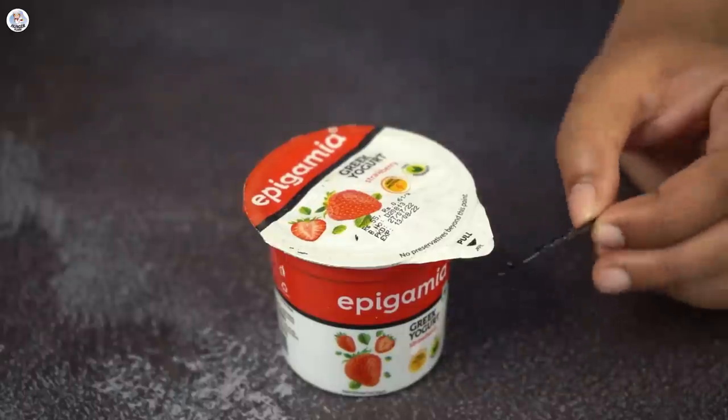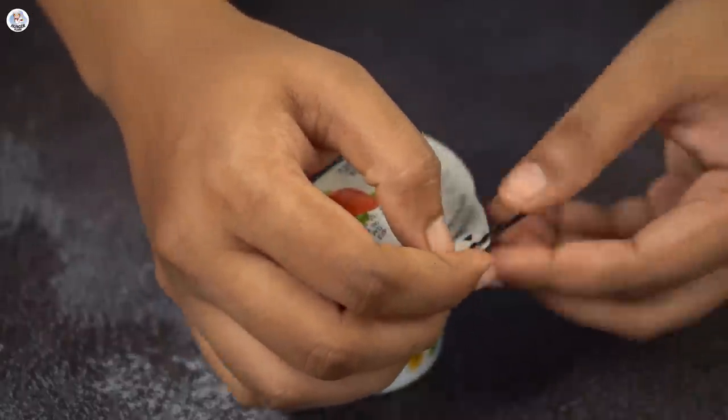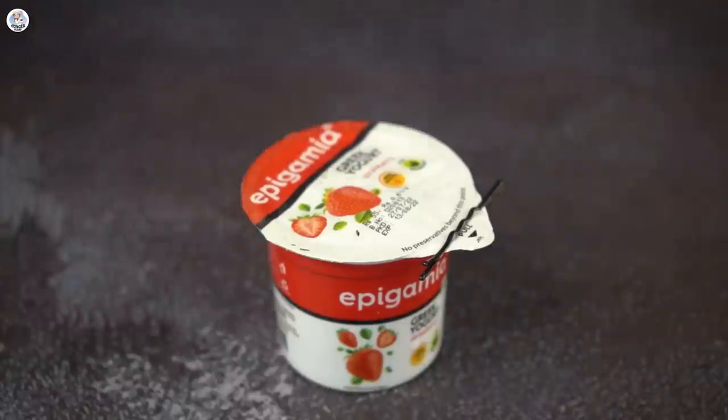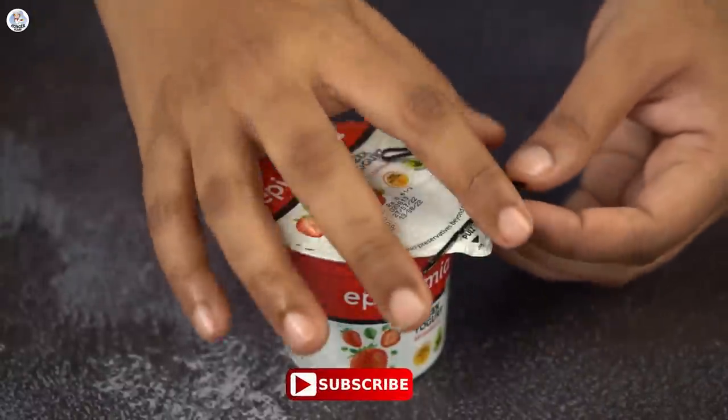Our first hack looks super cool. I always find it difficult to remove the lids of yoghurt — I always get a little bit stuck. Let's see if this hack works.